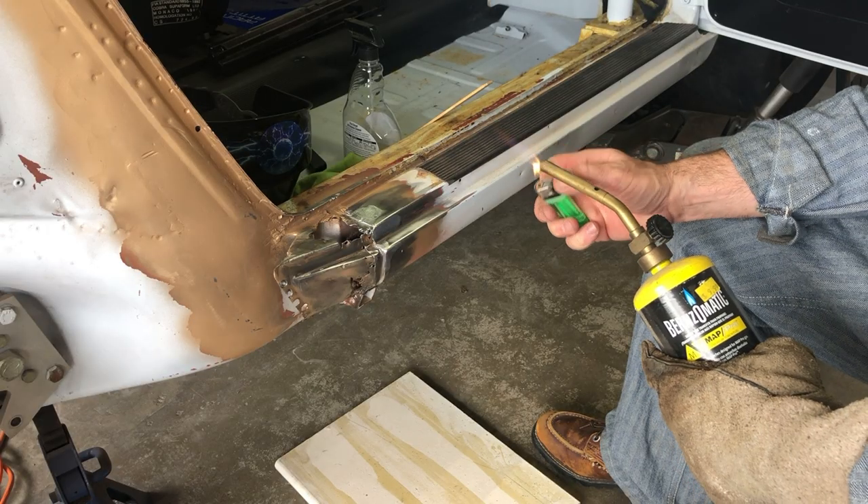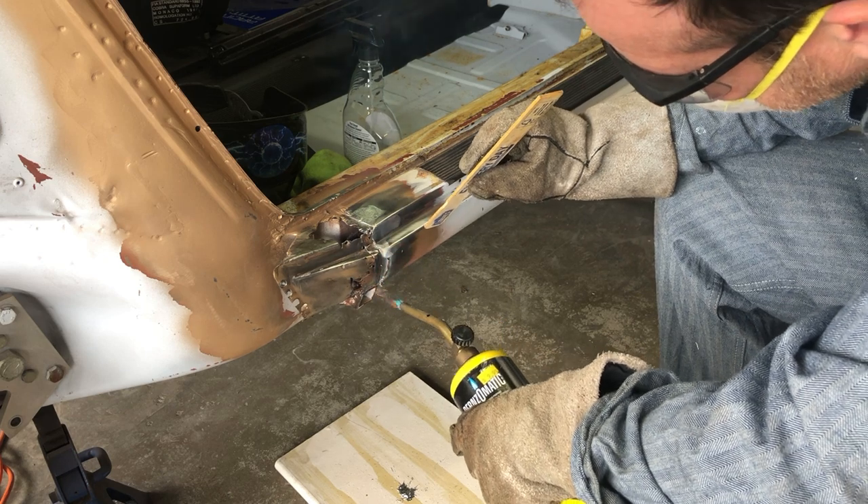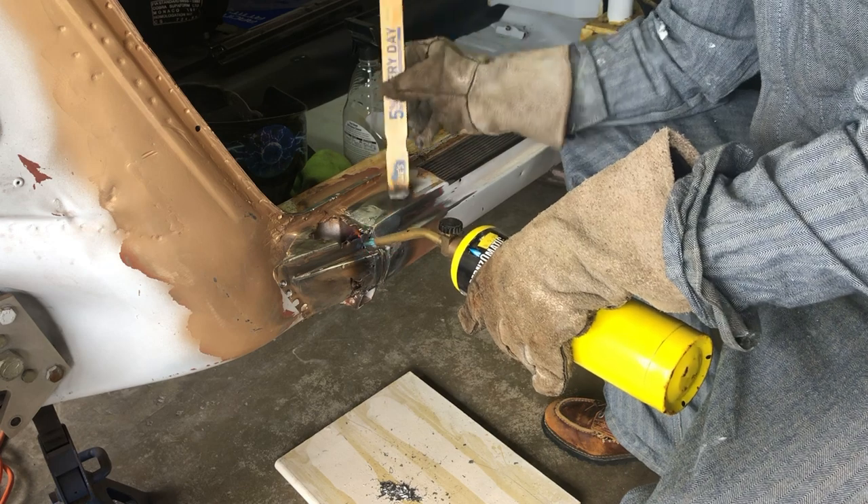I've done a couple of things since I've last seen you. I had this kidney piece that I wanted to fit, but obviously in the rocker panel area I had a lot of cleaning up and some patch panels to make. I couldn't do any of that stuff until I cleaned up some of the metal and got rid of the lead filler.